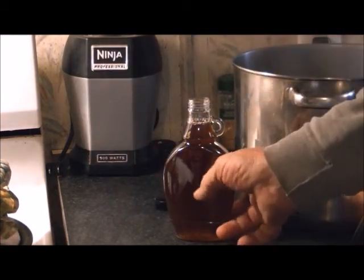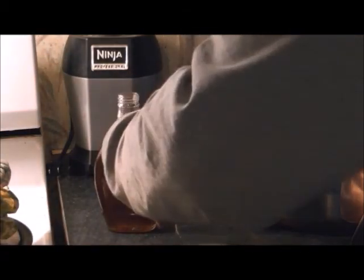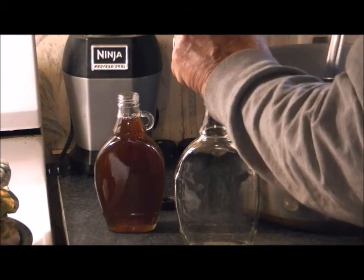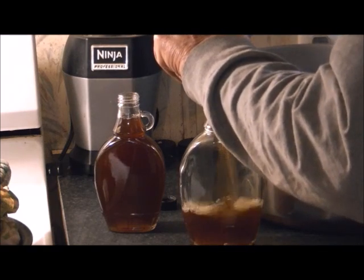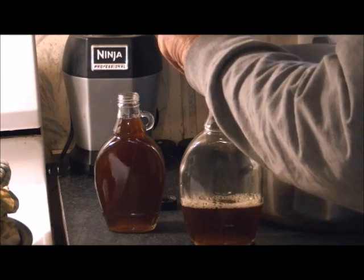There is a bottle, and we're going to get another bottle and do us another one. Once it's placed in the refrigerator it gets even thicker, but it never gets completely thick like you might think. But the taste — oh my gosh, I can't wait to try some of this tomorrow morning.